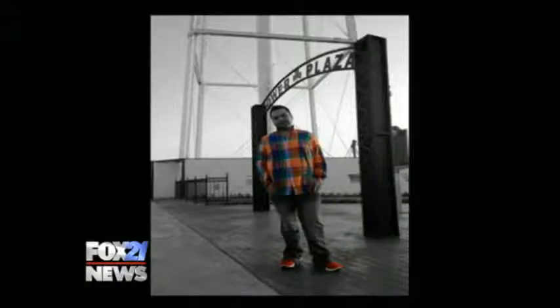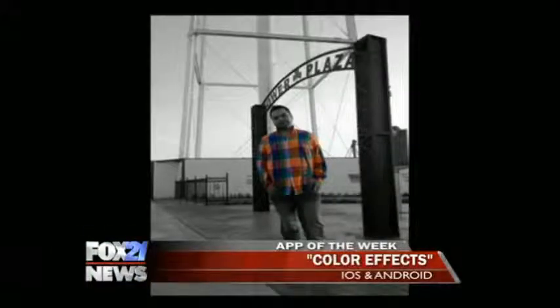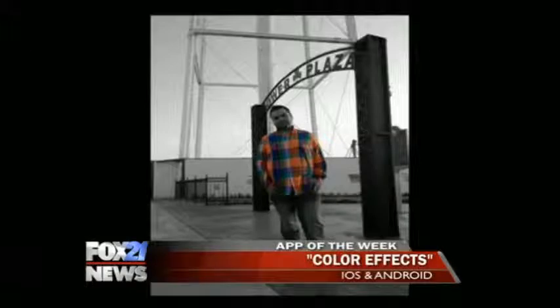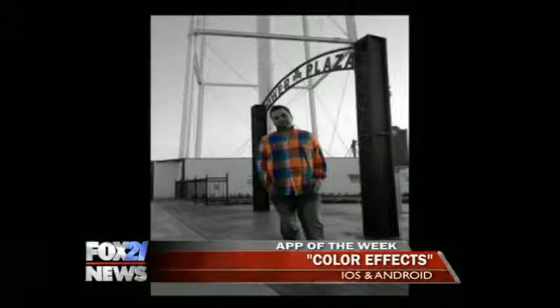It's not a new app, but it's one that everybody should have. Take a look at the screen right now. We've all seen photos like this. This is me — everything's in black and white except for my shirt and my shoes. That's in Shamrock, Texas. I went there on St. Patrick's Day. So you see how everything is black and white other than me? You can do that too, and it's with this app. It's called Color Effects.